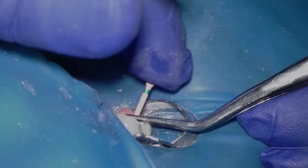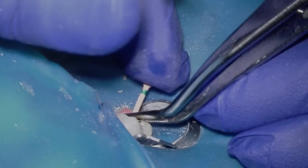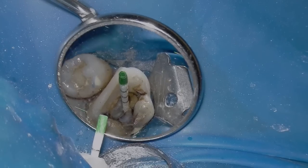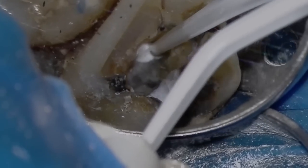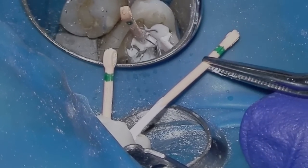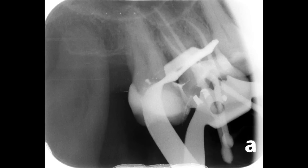We're going to fit our GuttaCore points and then complete our final irrigation protocol with sodium hypochlorite and EDTA. Time to dry our canals — a couple cycles of paper points. Now it's time to place BC sealer in the coronal half. We'll place our GuttaCore cones and take a radiograph to check our lengths. Looks good!